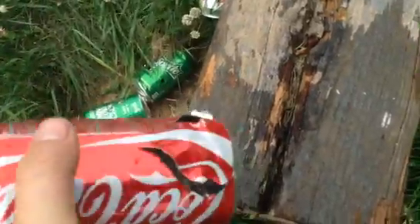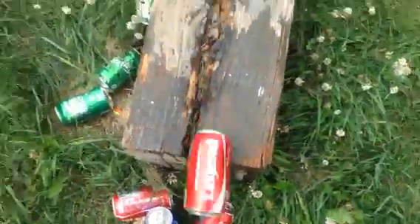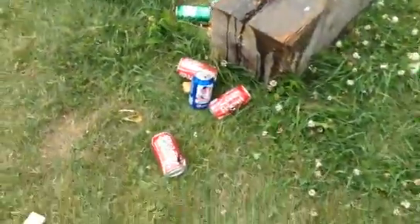Just tore it apart. So yeah, I would highly recommend that gun. Thanks for watching.